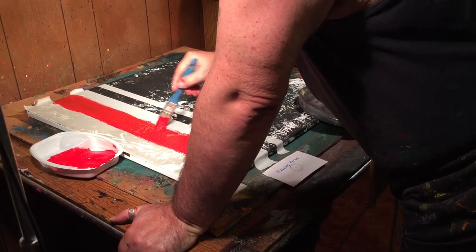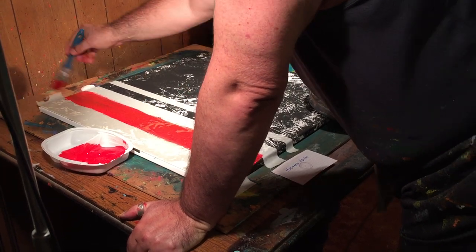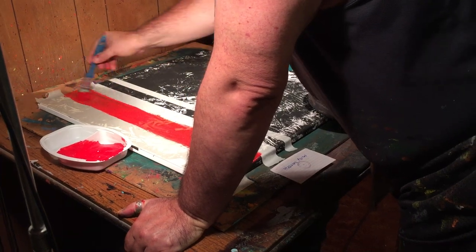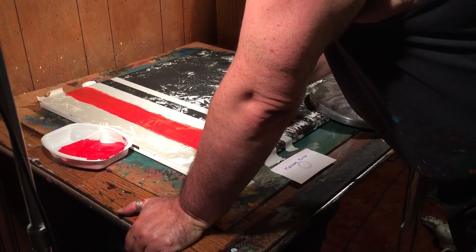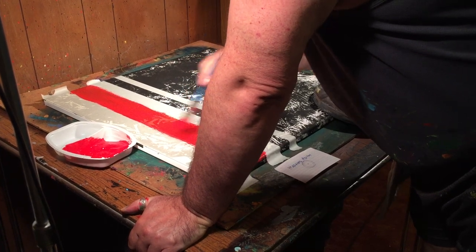We're going to marbleize it. Because, as you know, I'm a marbleized freak. I like to marbleize — everything is marbleized. But it did show through and it is kind of neat. I don't think the marbleizing is going to hurt it any.